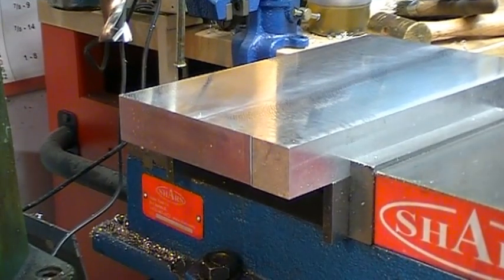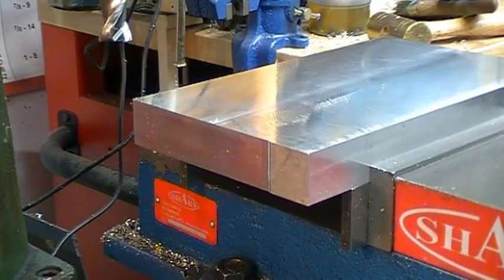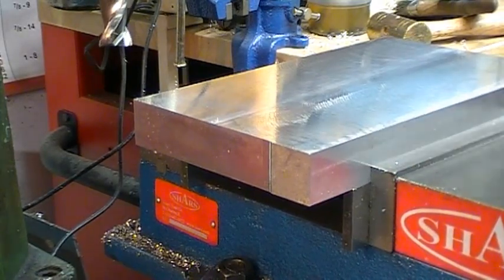I had to move my vise back and re-tram it. Now I'm ready to go.